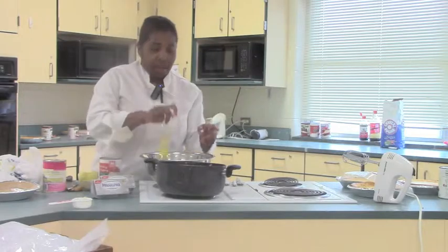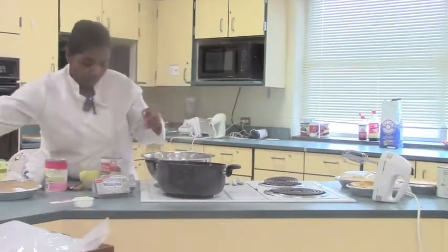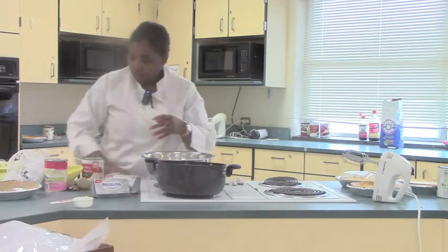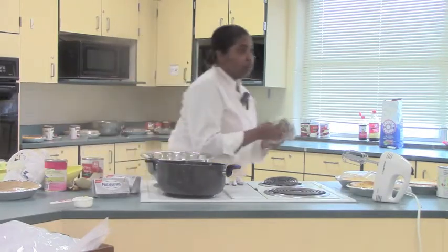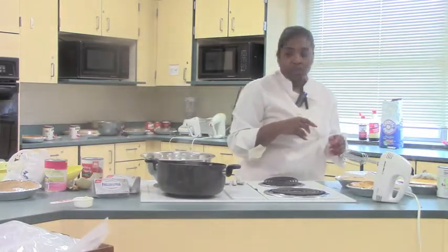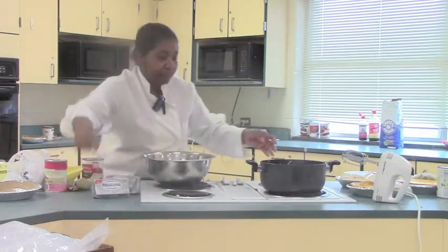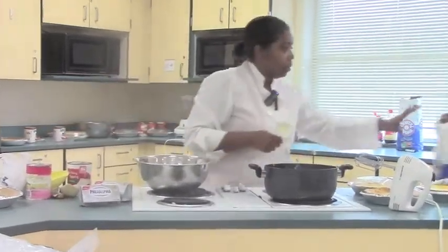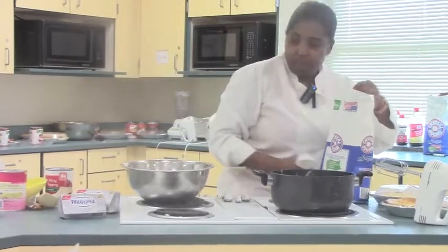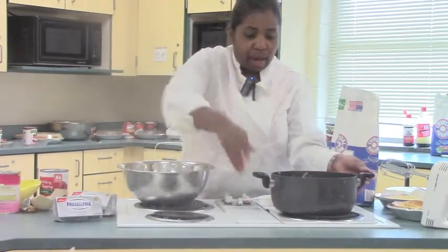Can you hand me the sugar? The sugar is at the very bottom. And a quarter cup of butter — you need a quarter cup of butter in each pie.